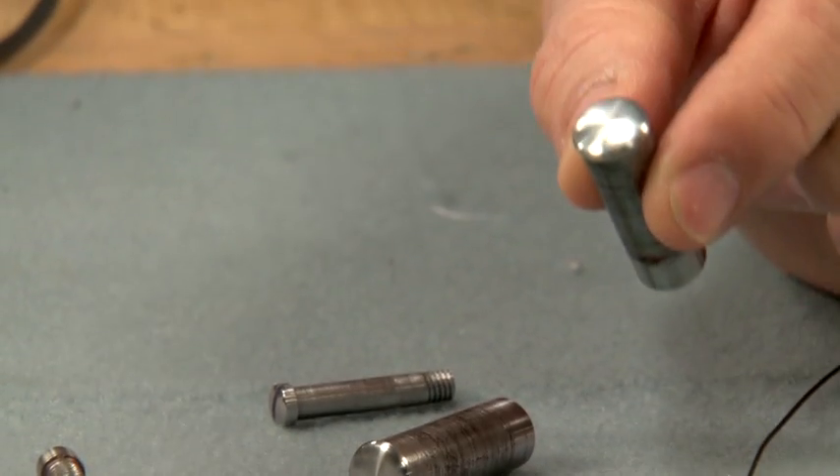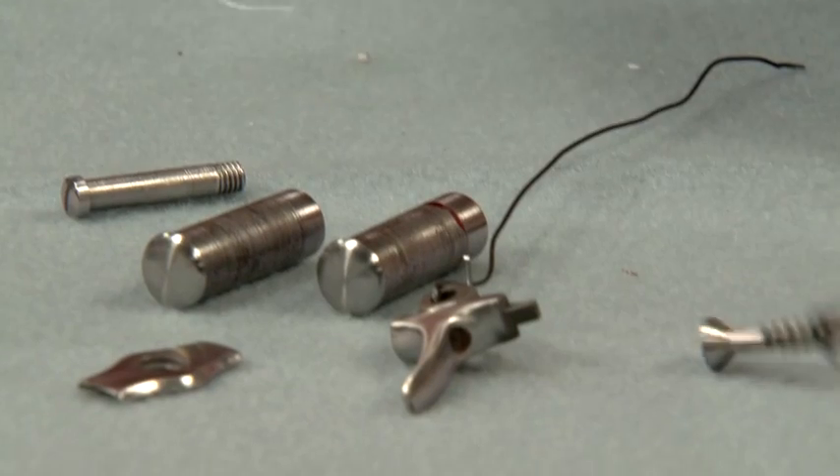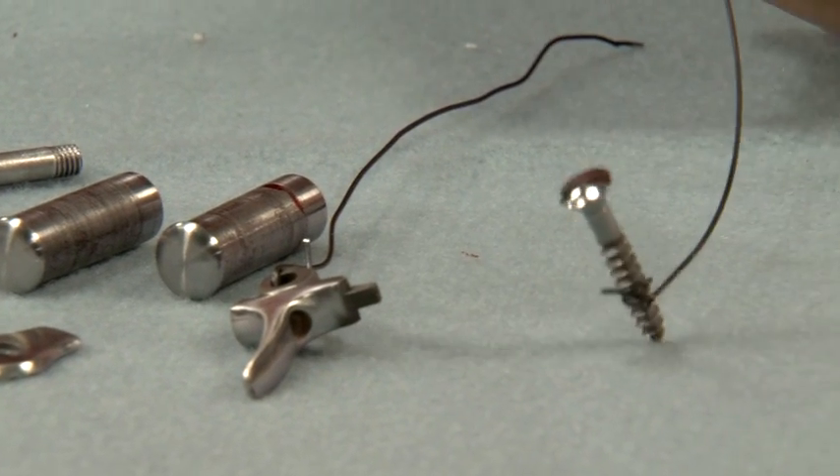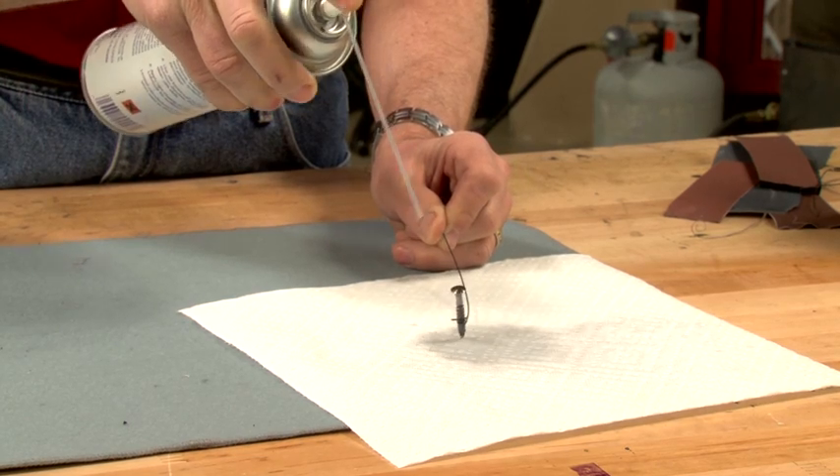All of the parts have been polished to a very fine finish to give the best possible color. Each part is suspended with a piece of fine wire, then degreased before bluing.